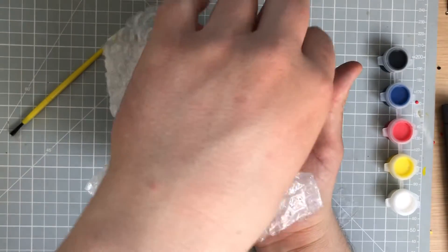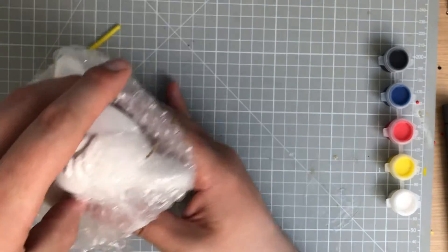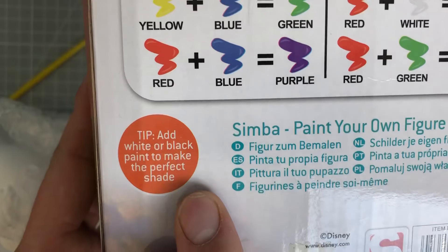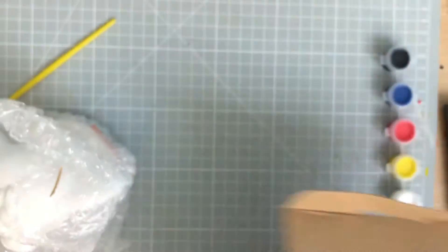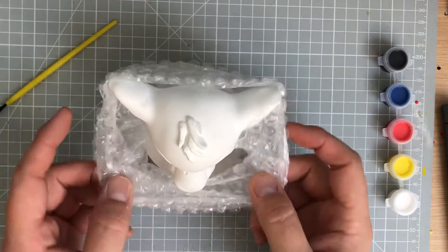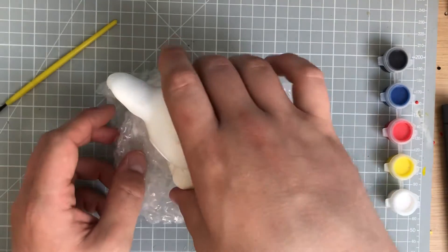We've got our Simba here. I don't know what this is made out of but it is very, very good. There's also a tip on the back of the box that says 'add white or black paint to make the perfect shade.' And in here we've got lovely bubble wrap.